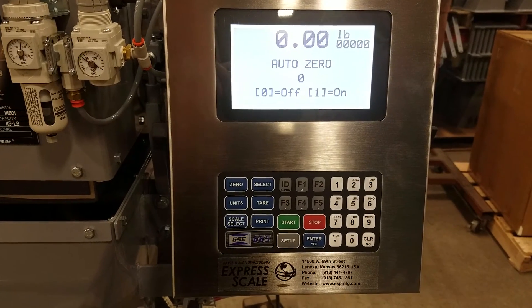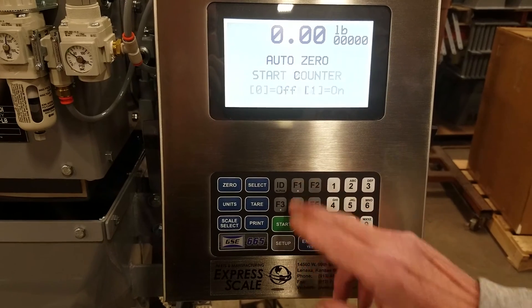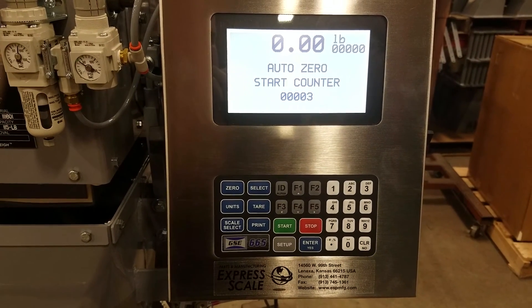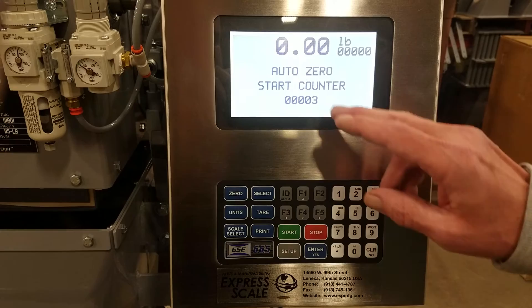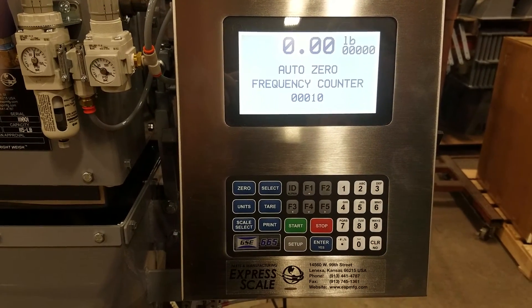Auto zero — we can turn it on or off; one is on, zero is off. And the auto zero start counter: by the time you turn the scale on, it will auto zero the weight display before it starts filling the bag three times in a row, then it will do it every 10th time.